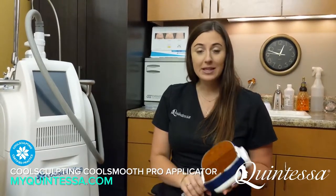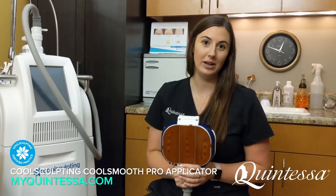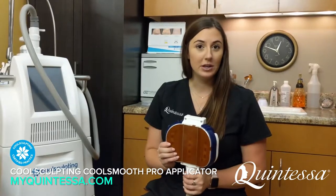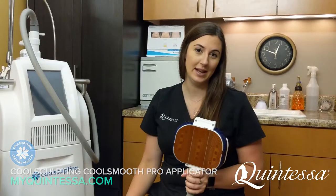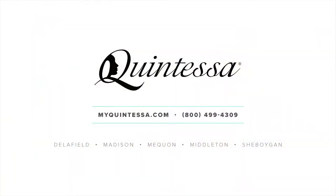If you think this applicator is right for you, come in for a complimentary consultation with me here at Quintessa. If you have questions or would like more information, feel free to call the office or visit our website at myquintessa.com. Thank you.